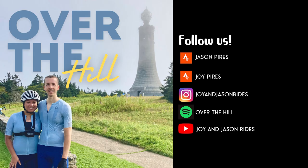Hey everyone, I'm Joy and I'm Jason, and welcome to episode three of our podcast 'Over the Hill.' Over the Hill is a podcast about our journey to cycling fitness, having started riding five years ago and just getting coached for less than a year. We also have a YouTube channel called Joy and Jason Rides, which is a visual recap of our races and events.